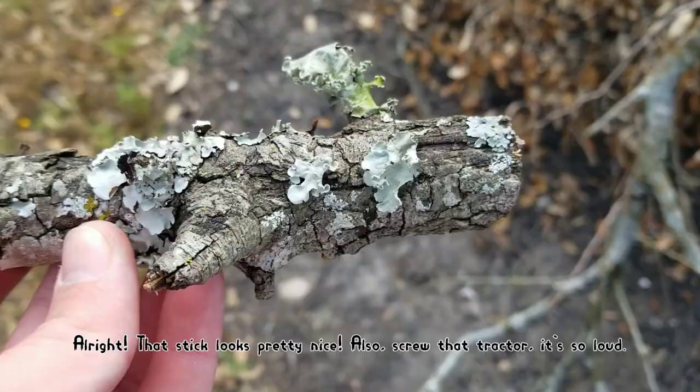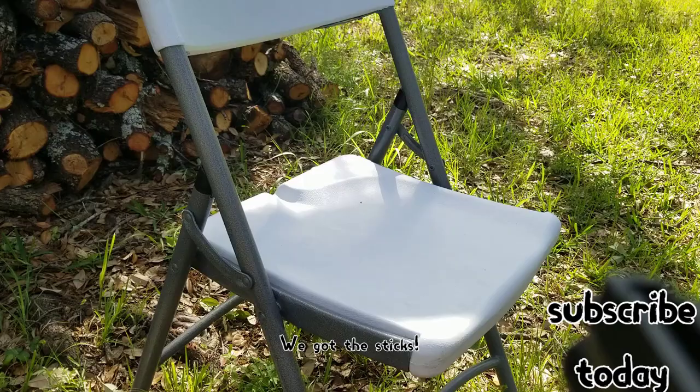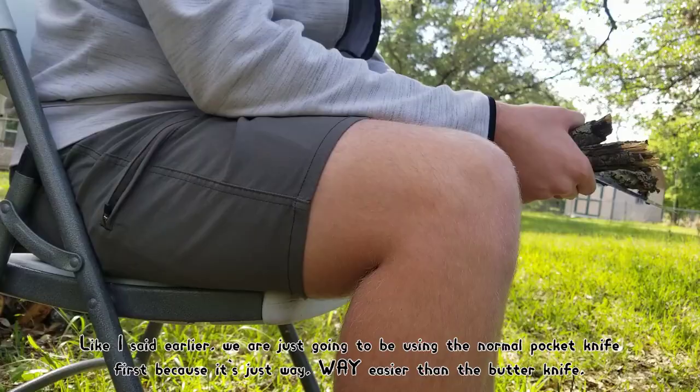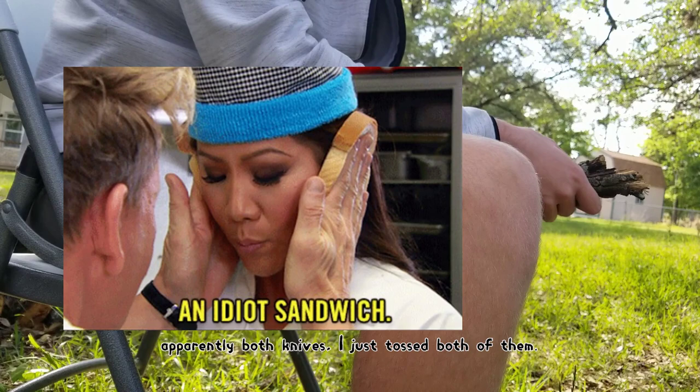That stick looks pretty nice. I got two sticks that I think will work — the tractor is really loud, but these should be just about the right thickness for my whittling purposes. We got the sticks, we got the knives. We're going to start whittling. We're going to use the normal pocket knife first because it's just way easier than the butter knife. So I'm going to toss the butter knife over there and we're going to start whittling using this stick and this knife. I'll show you the end result when I'm done.